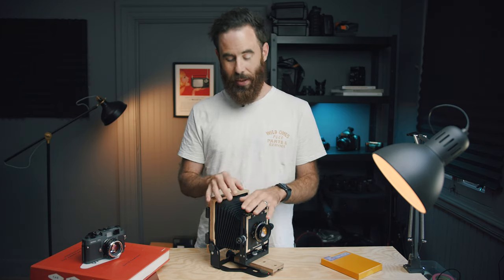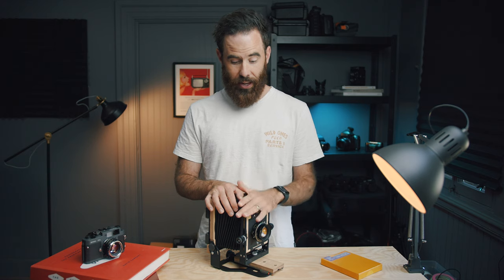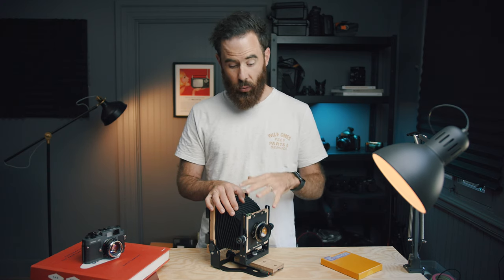This review has been a long time in the making. Intrepid originally sent me their new 4x5 MK4 back in January, the start of this year. I started the review in the winter and then COVID happened and I ended up in the UK for a number of months. It's only been recently since I've been back that I've got back out with this camera for a number of shoots and got to know it a little better.